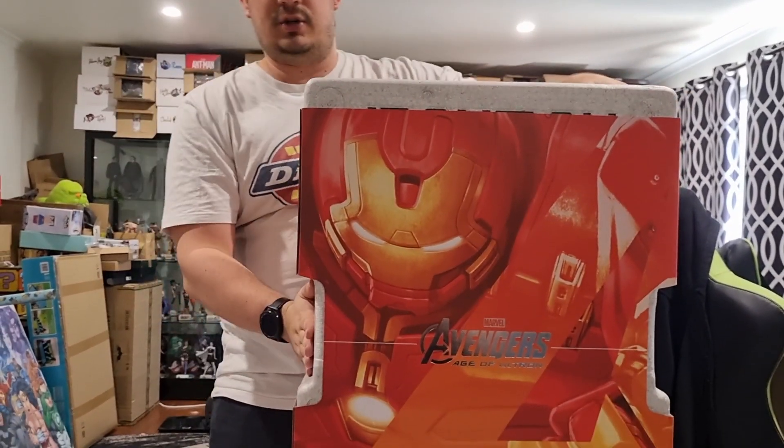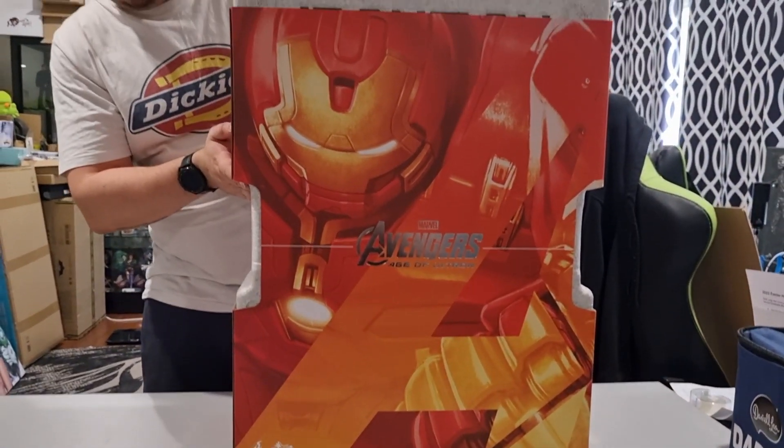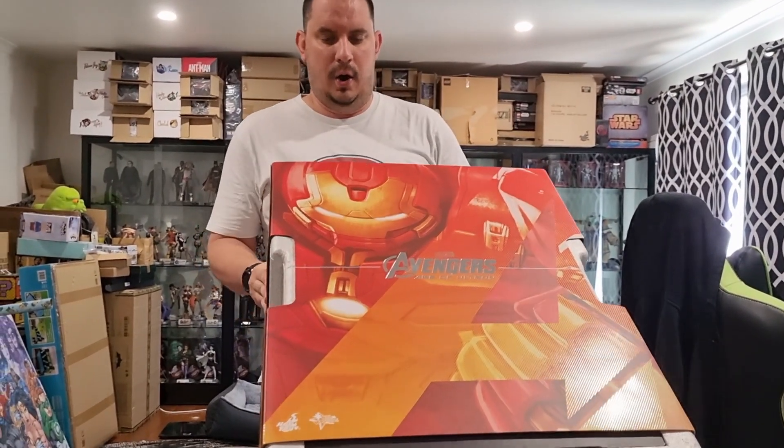Very much like the Batmobile Tumbler, this is a very big figure. It comes in a massive styrofoam sarcophagus to keep it all safe. Let's get her open, shall we?